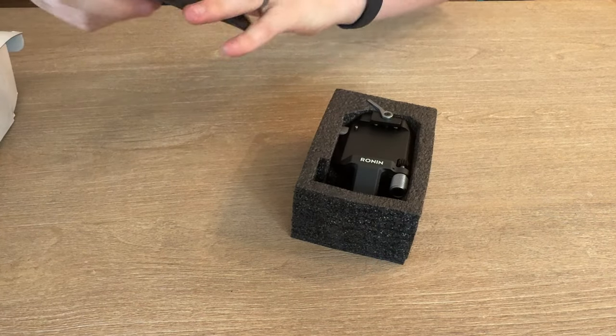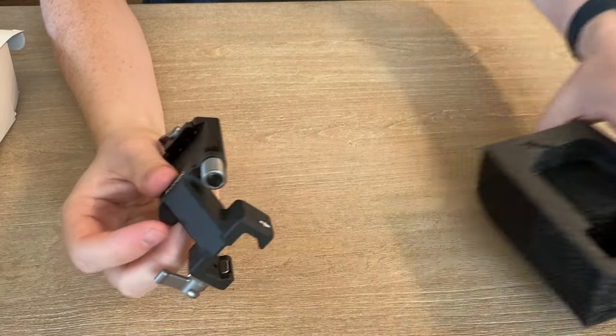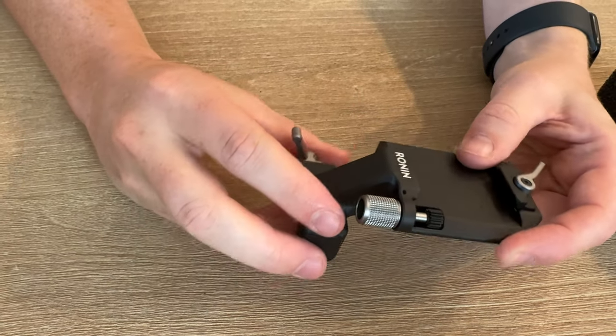In the box you have the manual, and it's packaged super, super well with tons of foam. The build quality is the same you'd expect from the rest of the gimbal setup — it's a nice matte metal finish.